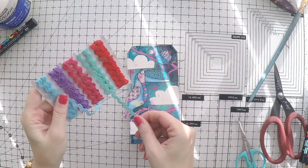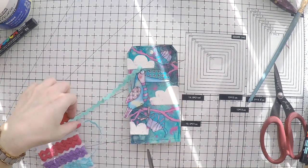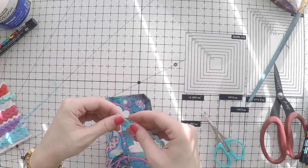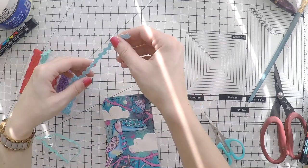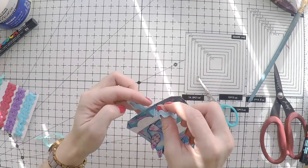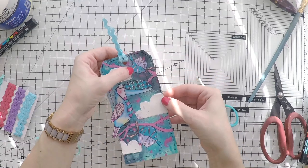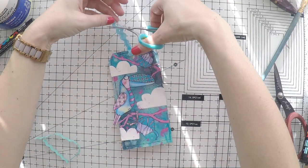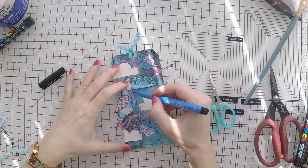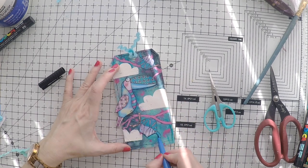I have this ribbon set in my big ribbon box that I don't use as often, so I'm taking the opportunity to use these beautiful ones over this tag. I went with the sky blue color and it looks super cute. I'll cut it a little bit and I will do some shadowing around my toucan with a darker blue marker — this is Faber-Castell Pit Brush marker.